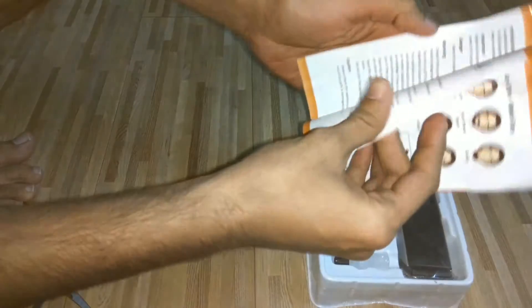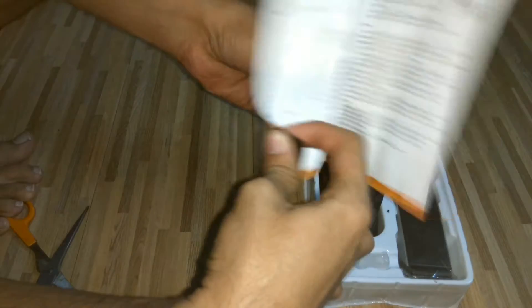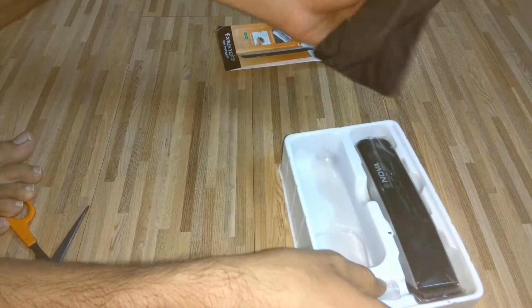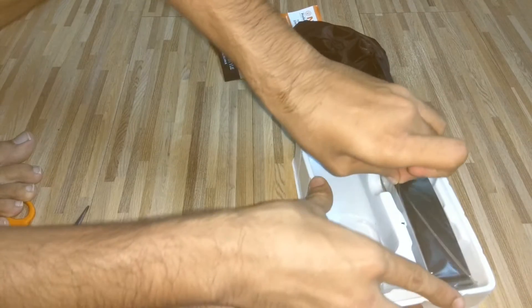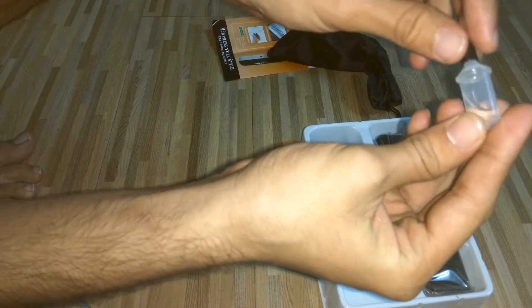Opening the box, you get a user guide, a user manual, a pouch, the trimmer itself, and a bottle filled with oil.